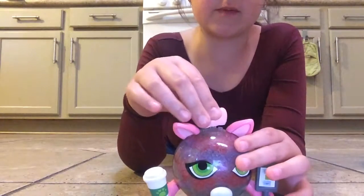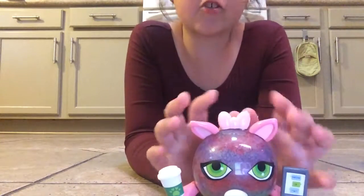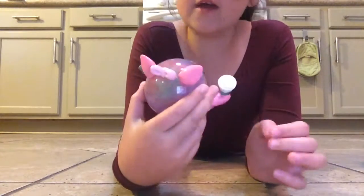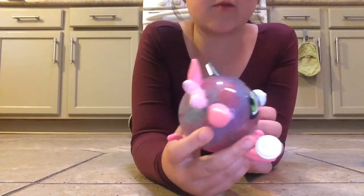Oh no, now I'm having trouble putting this cat's bow back on. Alright, it's much better. So she has her bow, her little bow, and she looks like a working one — she looks like she's hard working.